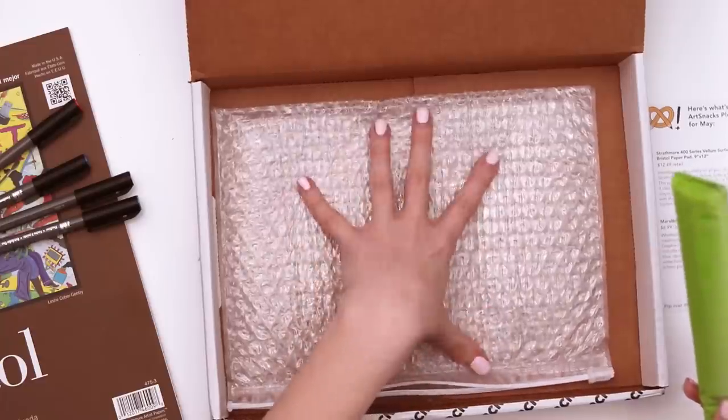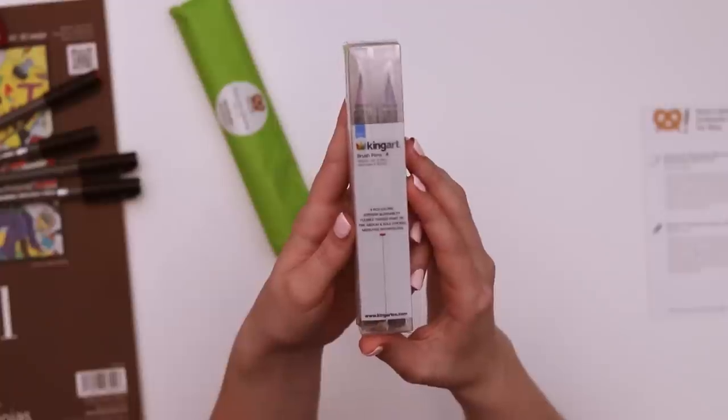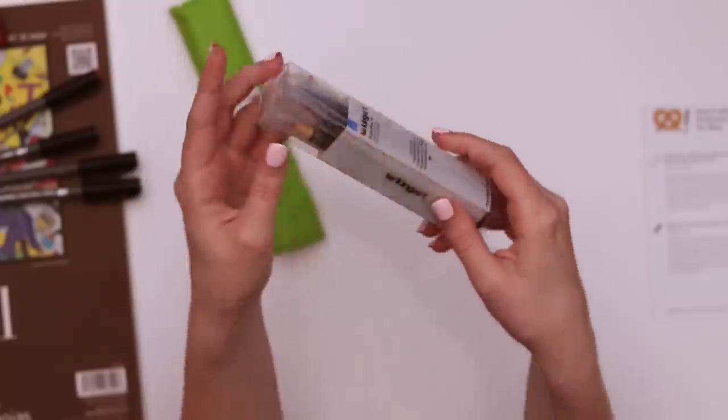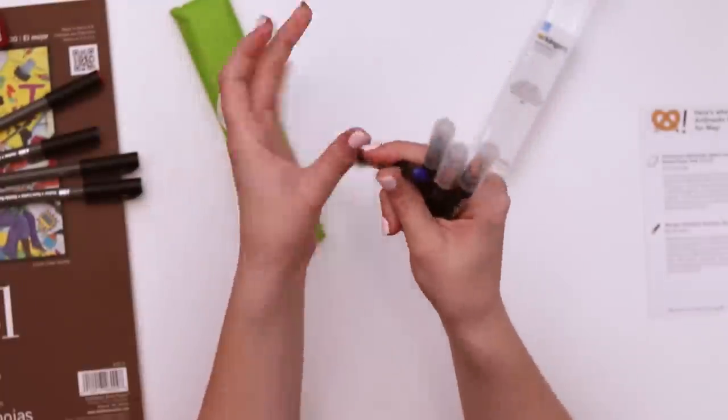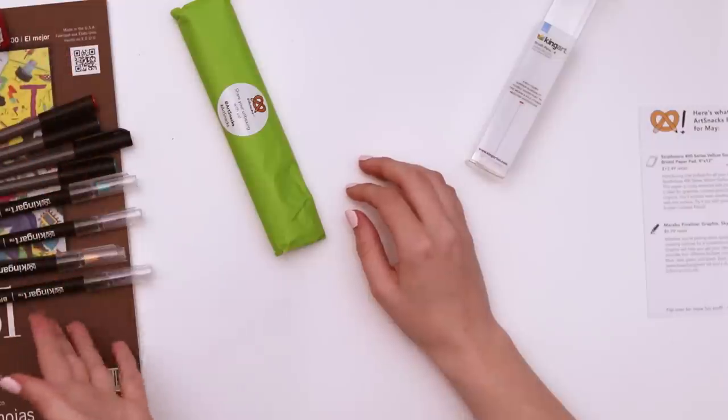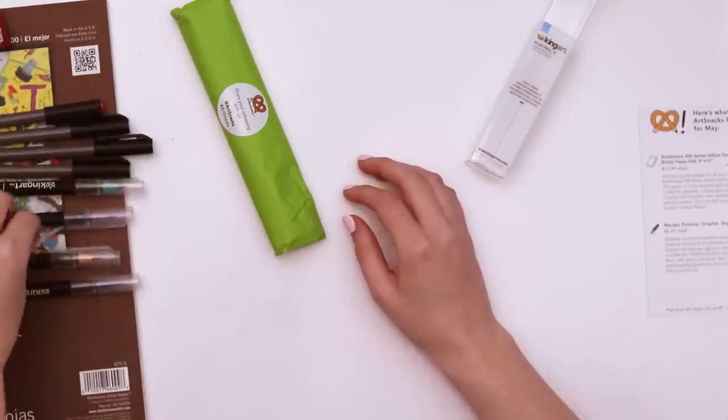I love these — they still bring me joy. The King Art brush pen works like a pen, acts like a brush. Mess-free watercolors. It looks like a navy blue, turquoise green, a mauvey purple, and a peachy yellow. This is a very strange assortment of colors — we'll see.